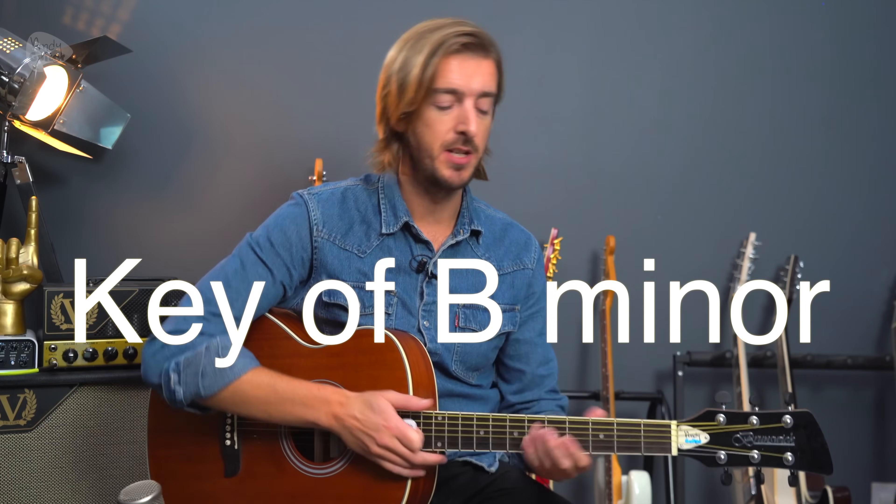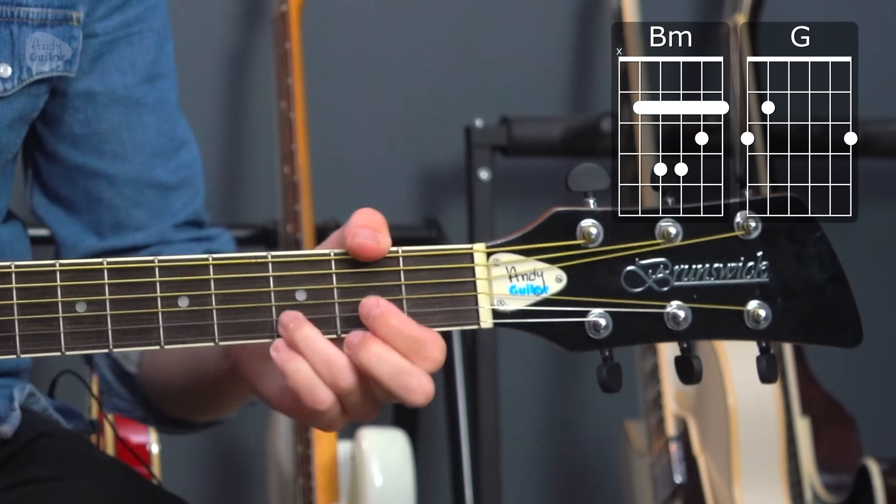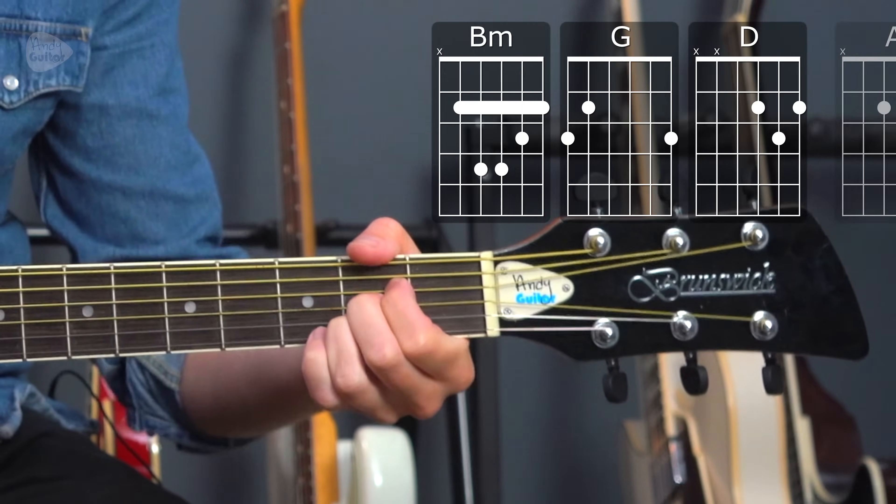Let's take a look at how to play Shivers just like Ed Sheeran does when he plays it on a solo acoustic guitar. The original recording is in the key of B minor and uses the chords B minor, G major, D major and A major.